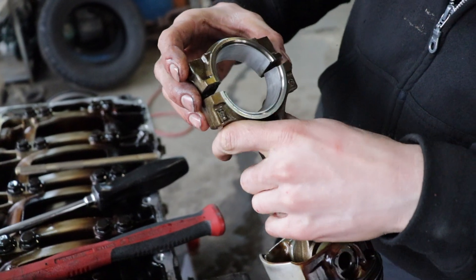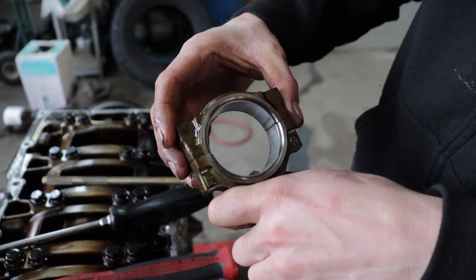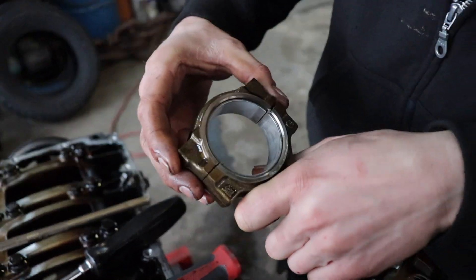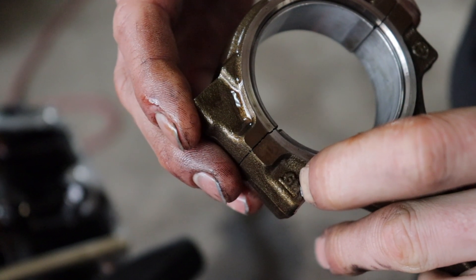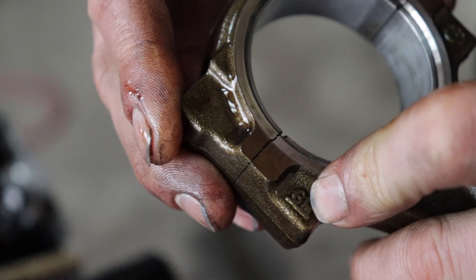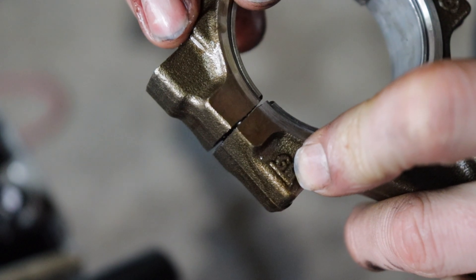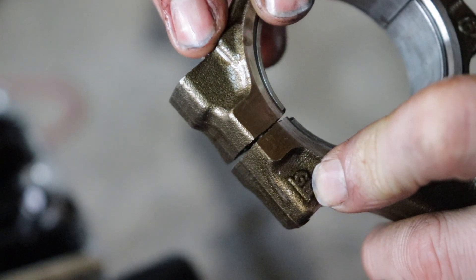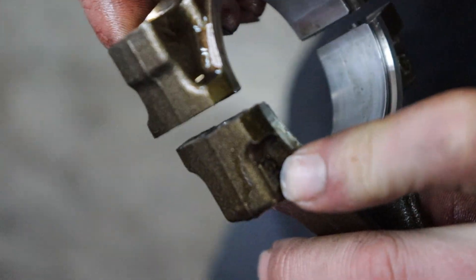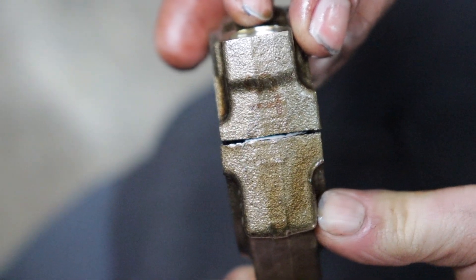The way these rods are made, they're actually cast as one piece and then broken in half. You can see how they key together with the way that they're cracked - especially on this one it's really obvious and jagged. Once it's torqued down it'll almost disappear. But if you put it on backwards they don't match up at all. So when you're reassembling, you really have to make sure these are on correctly, otherwise you're going to break something.